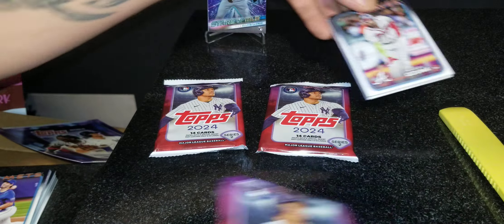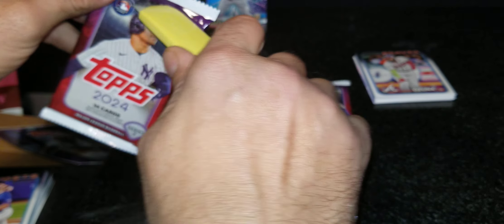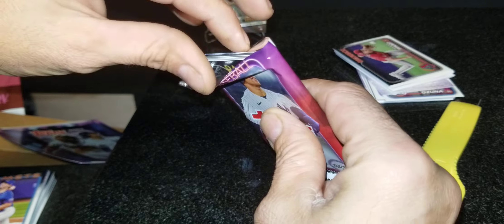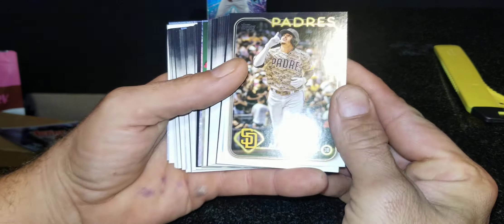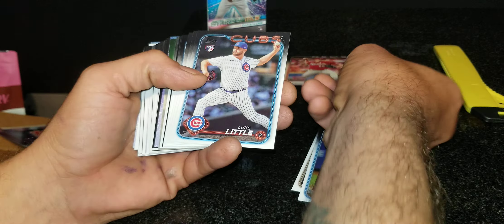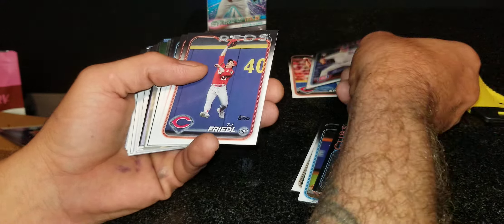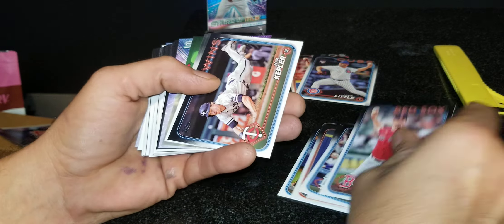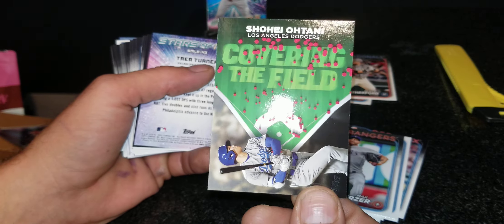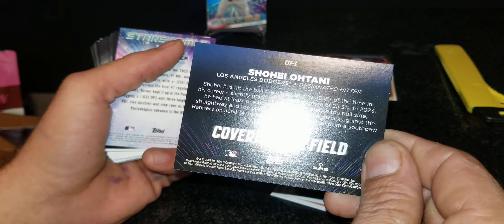Let's go with series two — let's open up three packs right off the jump. A lot of people in series two are chasing after that Yamamoto rookie. We got Carson Spears, Luke Little's rookie, Blake Rutherford. We got Ohtani Covering the Field insert card — that's pretty cool.